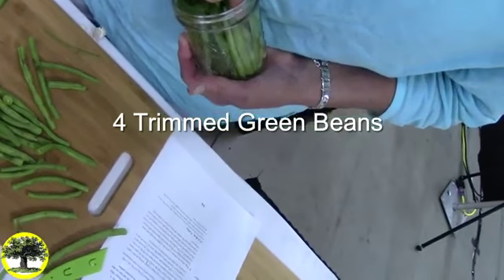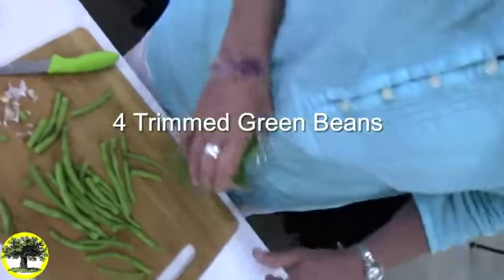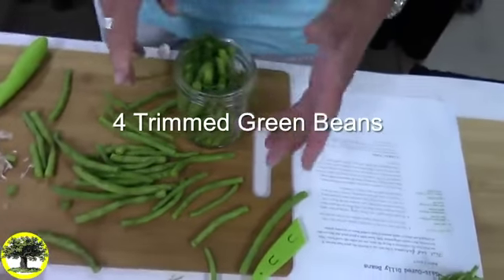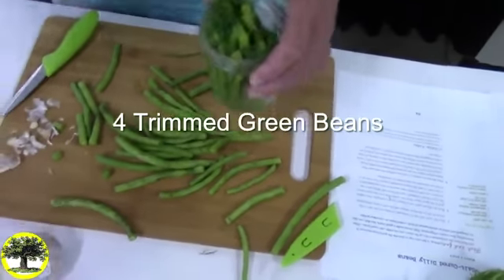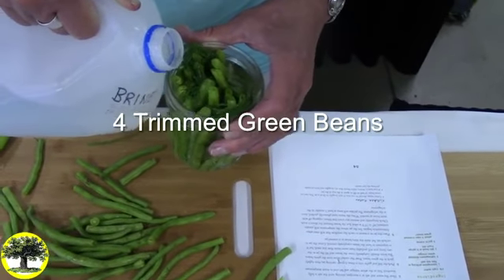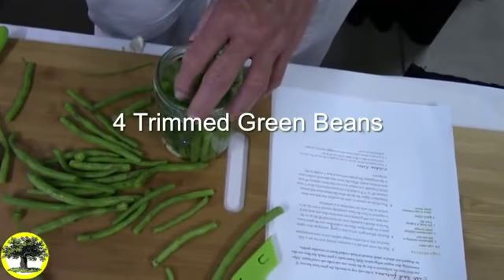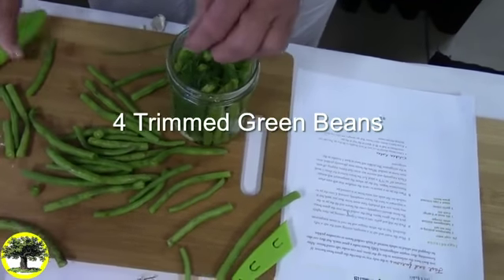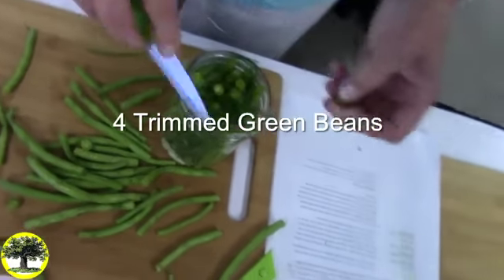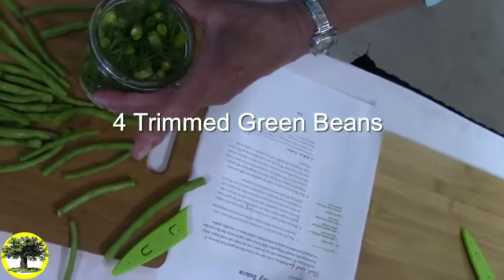Now we just fill them to the top. Should I put my little pieces in? Yes, put your little pieces in because more is more. How far to the top do you put them? All the way, right to the top — enough room for the brine to cover it. Did you remember your garlic? Okay, you're ready to pour in brine. Right to the top.